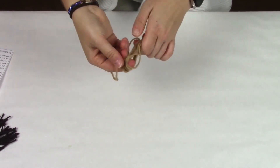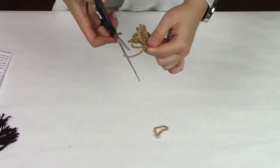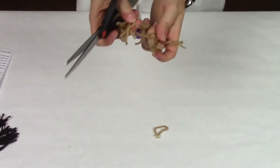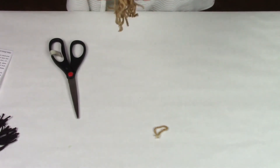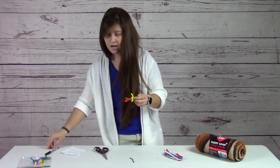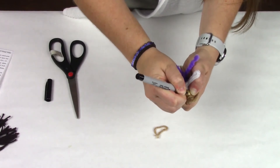The next step is to take your scissors. Take that loop of yarn and cut it so that now it has loose hair. So here is your doll — and of course they need a face! I'm just going to draw on a little face: two eyes and a mouth.